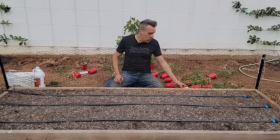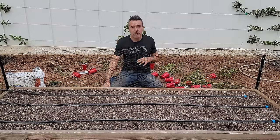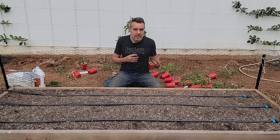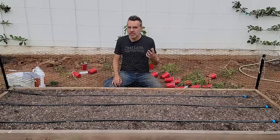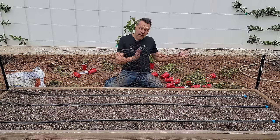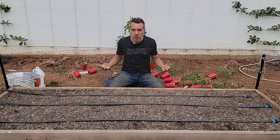Planting indeterminates about a foot apart and pruning them focuses the plant's energy on fruit rather than leaves. Especially in a humid climate, pruning is also going to save you from a lot of disease because you're going to get a lot more airflow through the plants than if it's left to grow like a jungle.